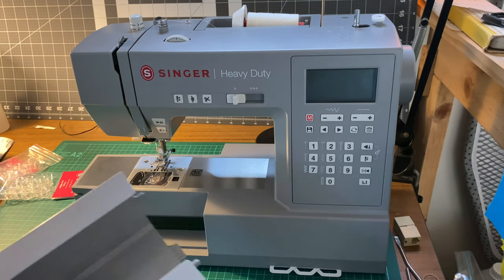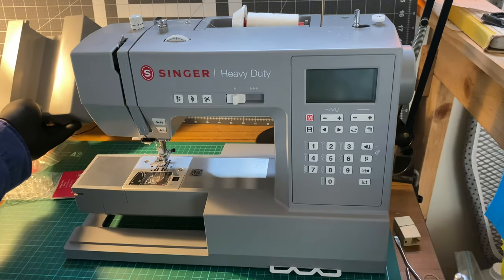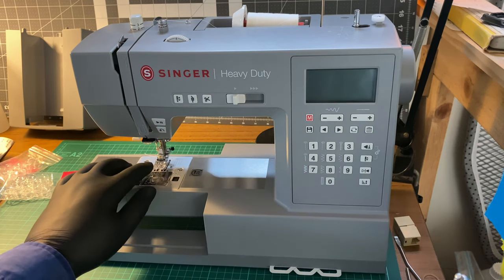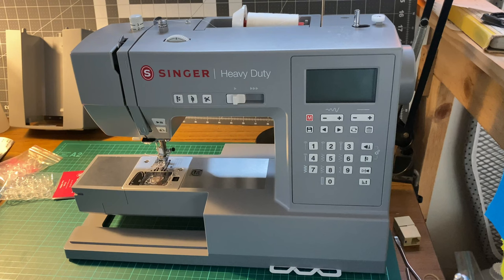I have done a few other things with this machine since my original recordings. The default foot that comes with it — after some work with it I haven't had any issues. I haven't had to fight with it as much.